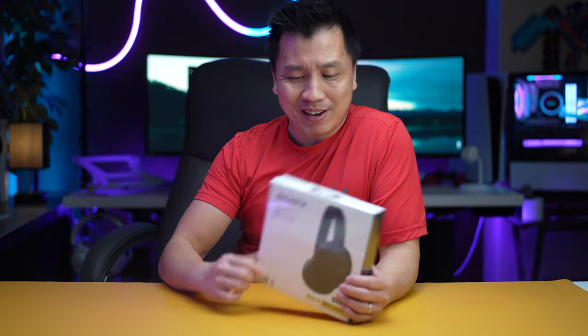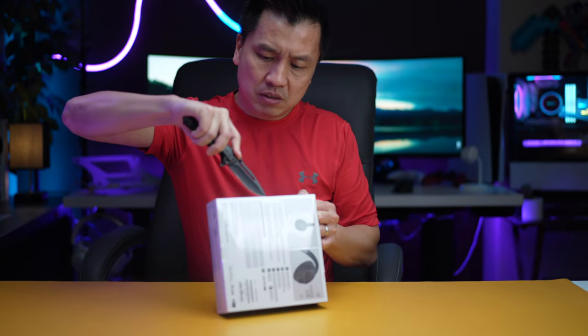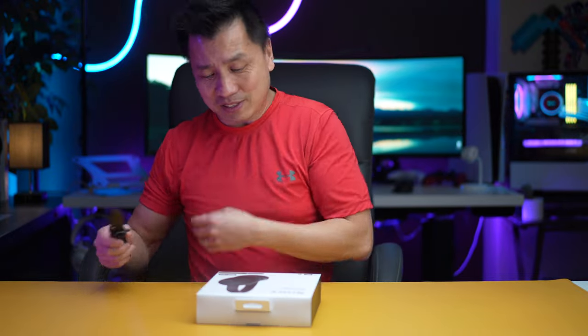Hey everyone, it's Leon and I am back with another headset. Today it's one of the Sony headsets that you probably have never heard of, and it literally has the same spec as the high-end Sony — I call it the XM5. I just want to test it out today, see how good the noise cancellation is. It has 35 hours of battery, so this is gonna be a great little headset to be traveling with.